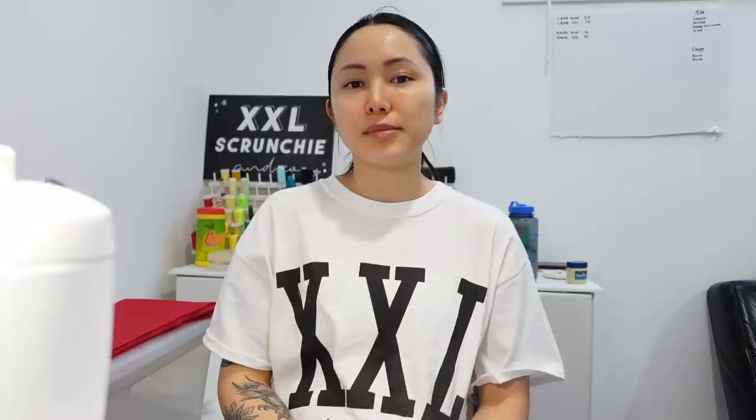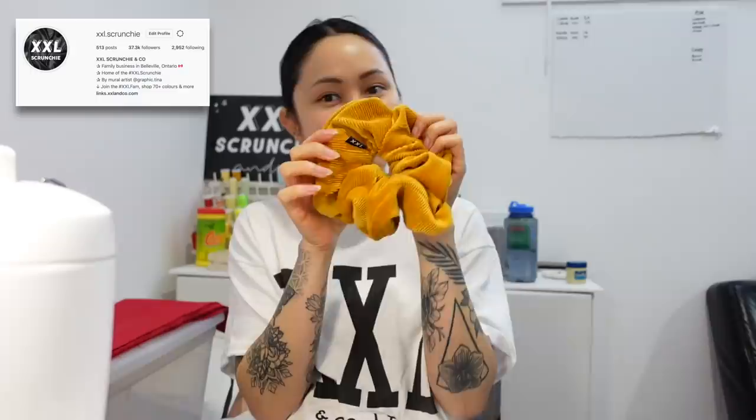Hi to my new YouTube friends. I realized in my videos I never properly introduced myself — how rude of me. I'm sorry. My name is Tina and I'm the creator of XXL Scrunchie, and I make XXL scrunchies.